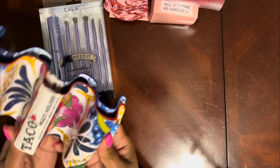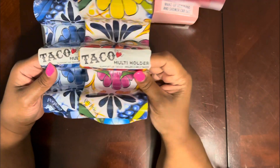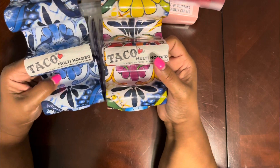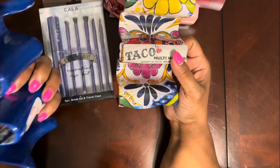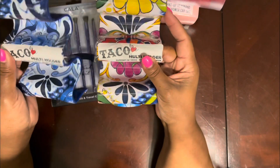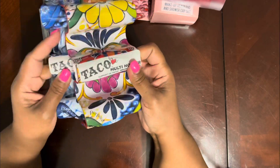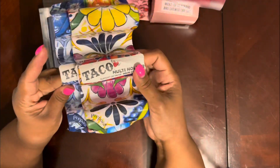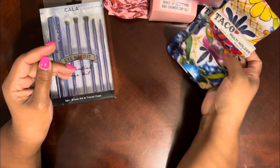I got these — I love tacos! We can use these for our tacos; they hold two to three tacos. You can put three this way or two the other way. I thought these were so cute because we love Taco Tuesdays — $3.99. I like to take my tacos to work, so I can set them up on here and put it on the plate.